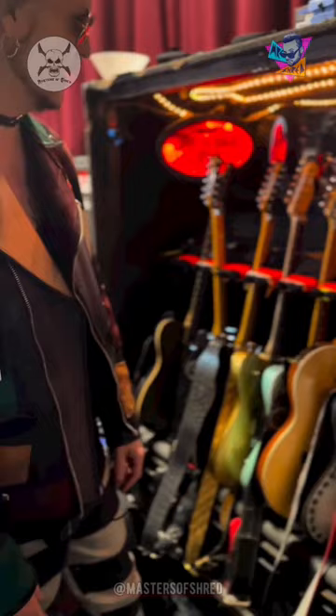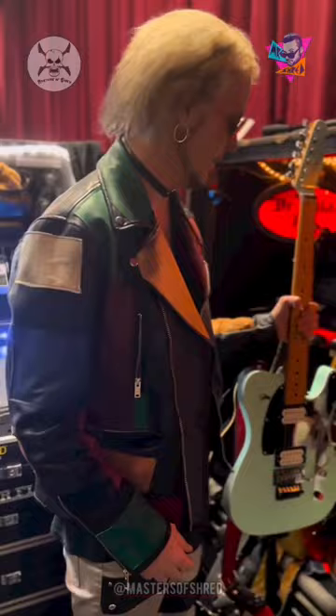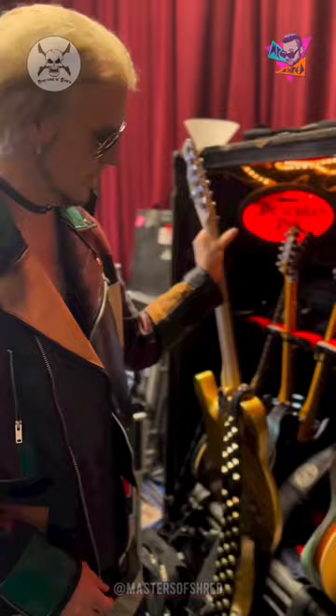This is really cool — I don't know if you guys have seen this yet. It's my favorite color, Seafoam Green. And this one's going to be my main guitar for the show. It's the gold,